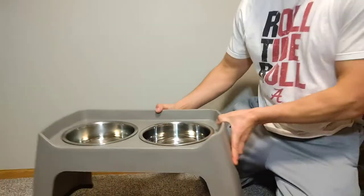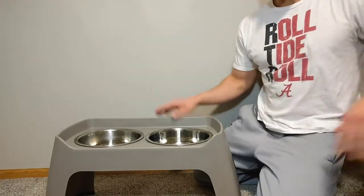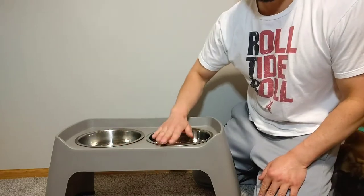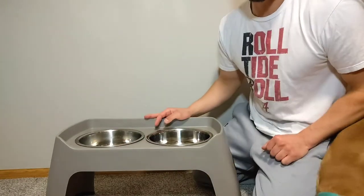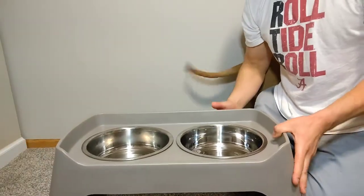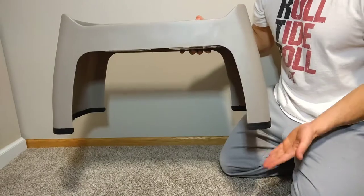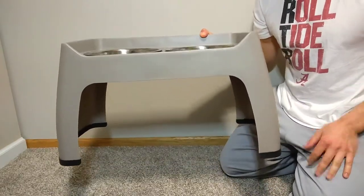They come in three different sizes: 15 inch, 12 inch, and 8 inch. The kind we got are the 15-inch tall ones, measured from bowl to ground. We went with the 15-inch size knowing he was going to grow. They actually measure from this back top ridge — 15 inches. The actual depth from the bowl to the ground is about 13 and a half. Not a huge deal, but if needed it wouldn't be too difficult to modify it for a little more elevation.